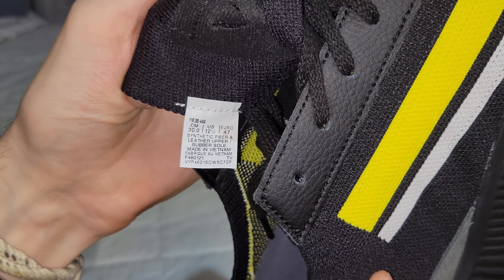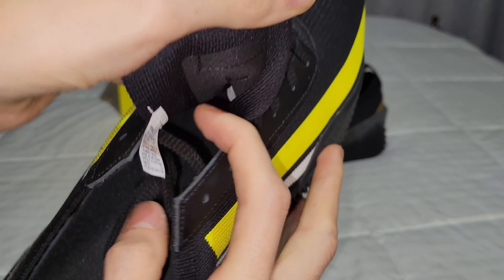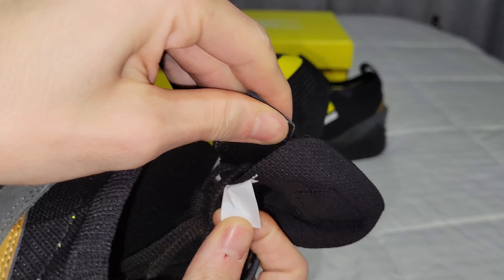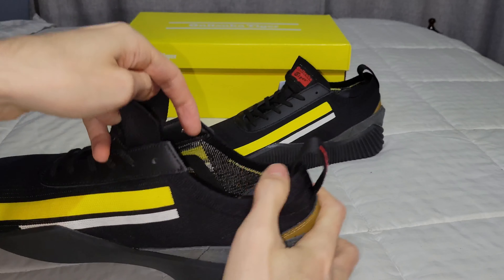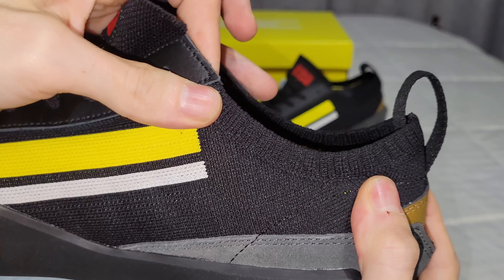The upper is synthetic fiber and the leather is probably used on the heel part. The shoe has a rubber sole and is made in Vietnam, with nothing notable on the rear.